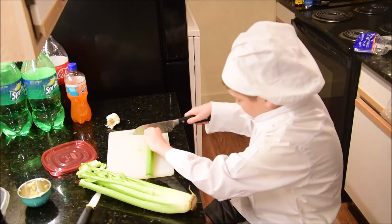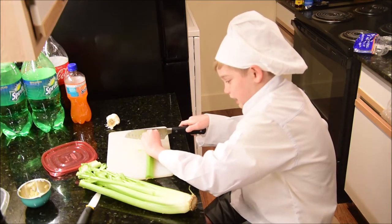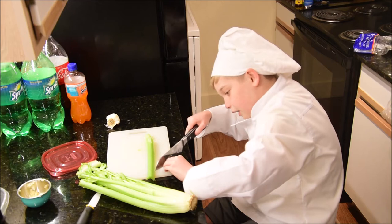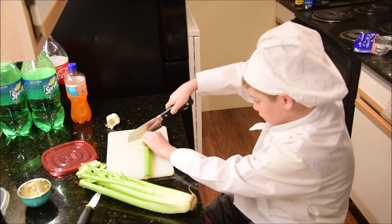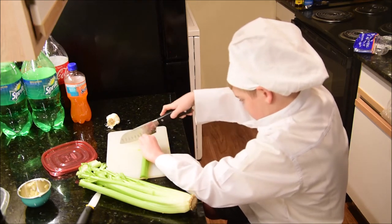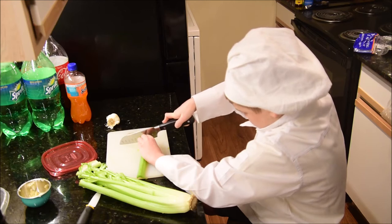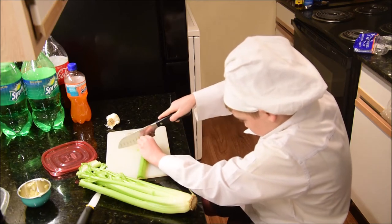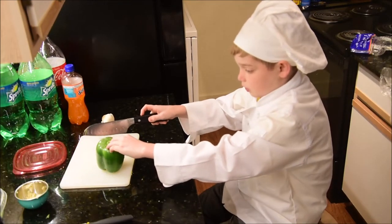So now what you want to do is cut it. Put your finger like a wall — put your fingernail where the knife goes so you don't cut yourself. You have your knife like this — push down, move it, push down, move it. Just continue doing this and I'll be back with you. I've cut my celery.